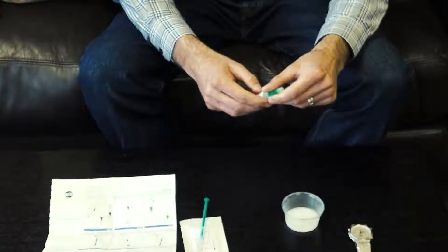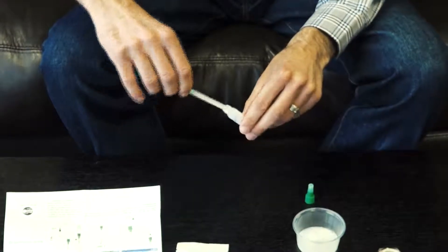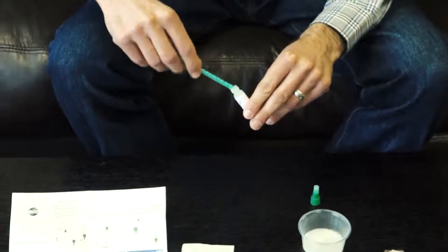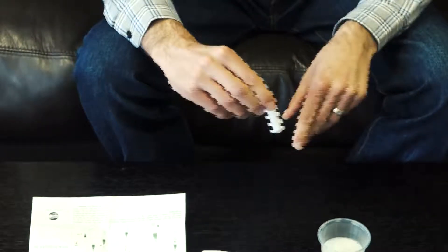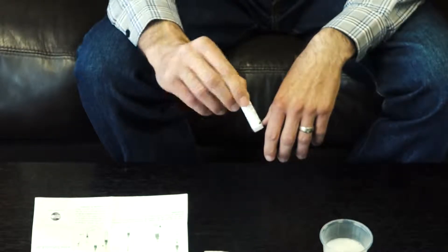Insert the semen transfer syringe into the solution bottle and push the plunger to add the entire semen sample — 0.1 milliliter — to the solution bottle. Screw the cap back and mix the contents of the solution bottle by turning the solution bottle gently upside down. Do not shake the solution bottle as this could cause foaming.